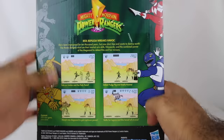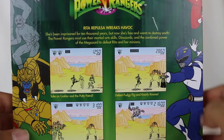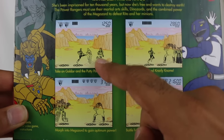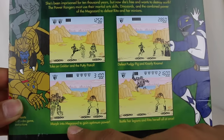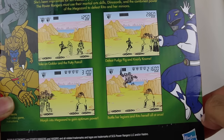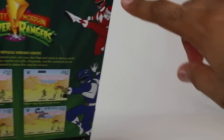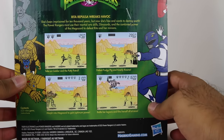It does need two AA batteries, not included, so keep that in mind. On the back — Rita Repulsa wreaks havoc. You can fight some putties, Goldar, Pudgy Pig is in the game, Gnarly Gnome, and you can even morph into the Megazord and fight as well. I don't really remember too much about how to play the game, but I guess we're going to find out. Apparently it's from 1994, which is really cool — I was four years old in 1994.